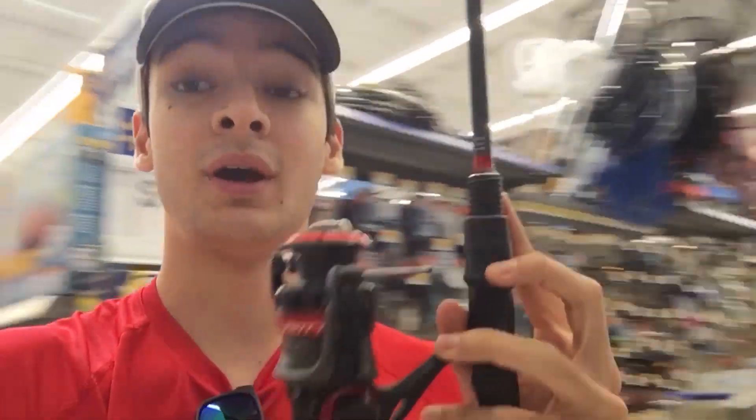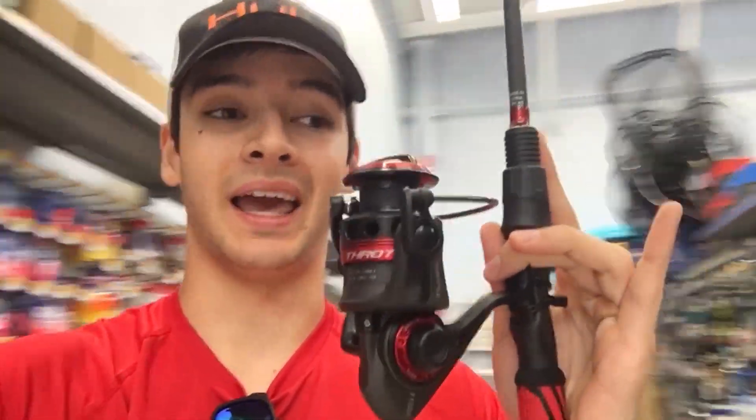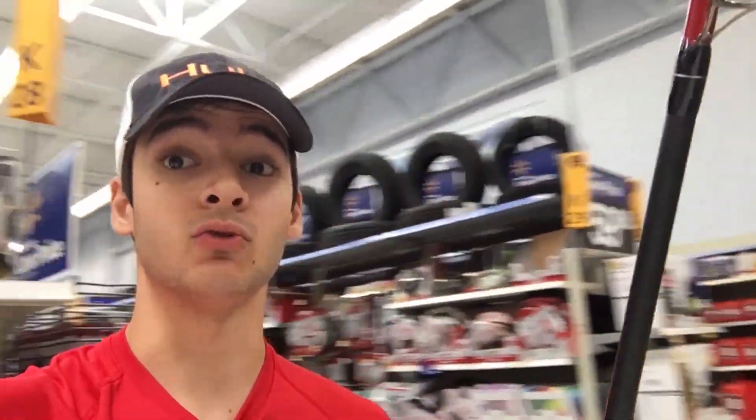This combo is very solid for only $54, but in my opinion there is better you can get at Walmart. It's also very lightweight. Let's move on to number two on today's list.